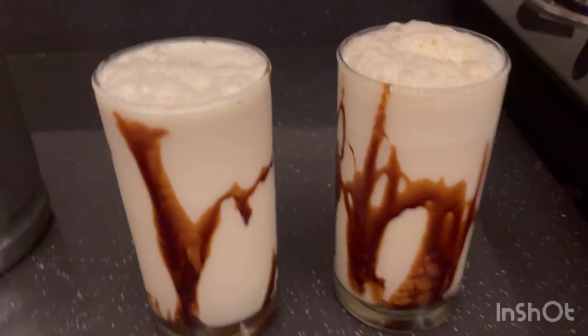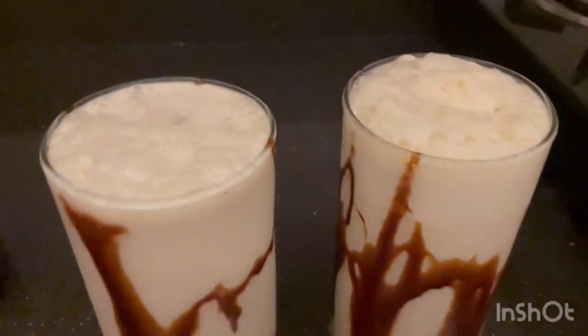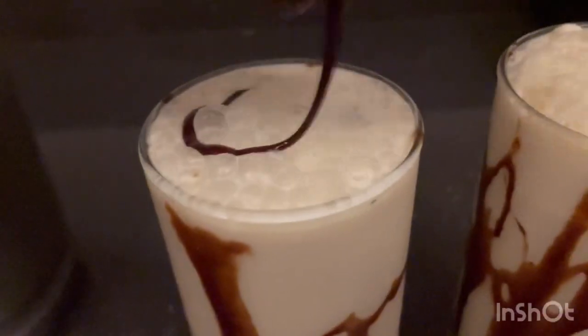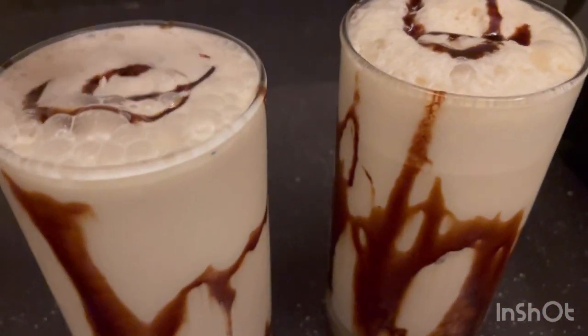After grinding the milk, coffee, almonds, and everything together, I've put some chocolate syrup around the glasses and poured the milk mixture in. Now I'll add some Hershey's into it for taste, and also put almonds on top for decoration.